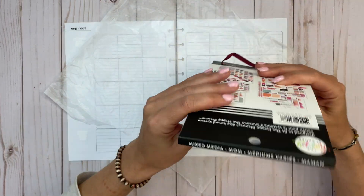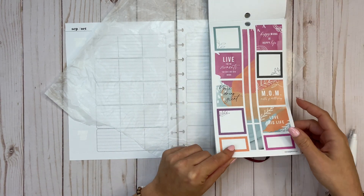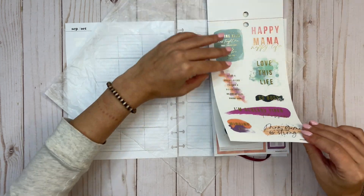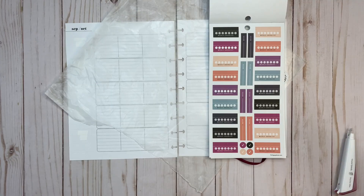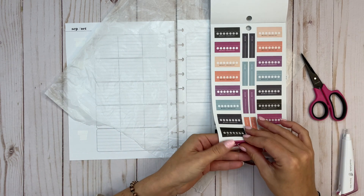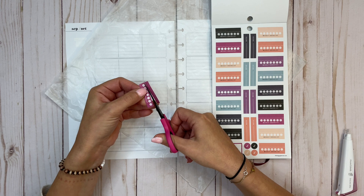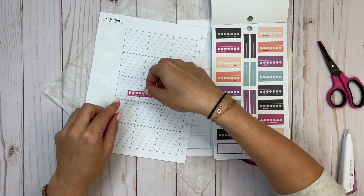I pulled out the new Mixed Media Mom sticker book — I think on the website it has a different name, but there are really pretty stickers in here and this would be perfect for wellness. With new sticker books, I love them but it's like I don't know them well yet. It's like if you move into a new home and you don't know it with your eyes closed — I know so many sticker books really well at this point, but these I just don't yet.